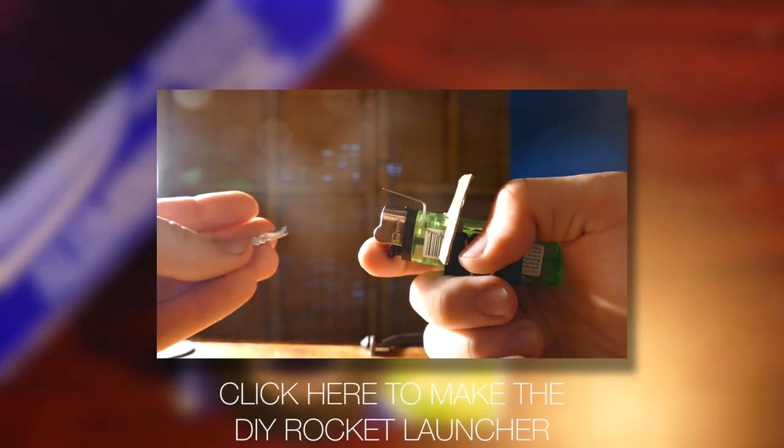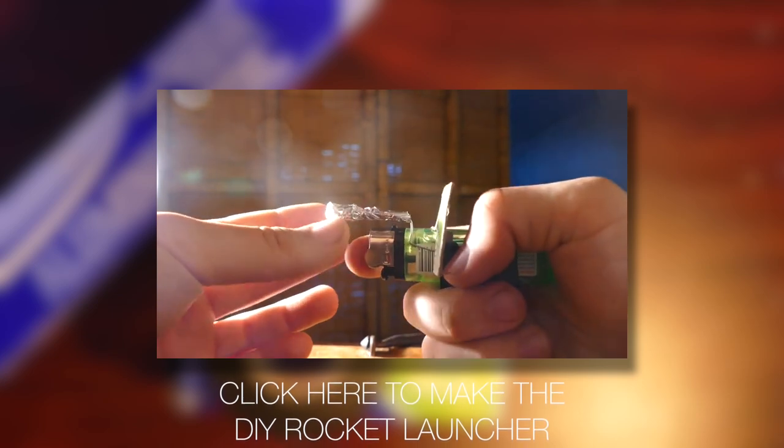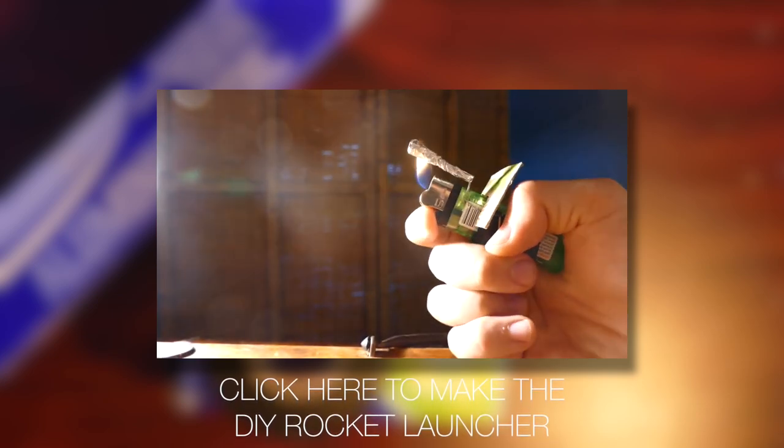Now, if you want to learn how to make a cool device that will shoot these things, go check out this video right here. I made this little mini match rocket launcher thing. Super easy to make, lots of fun, so go check that out.